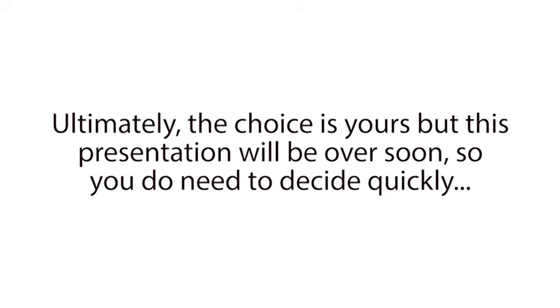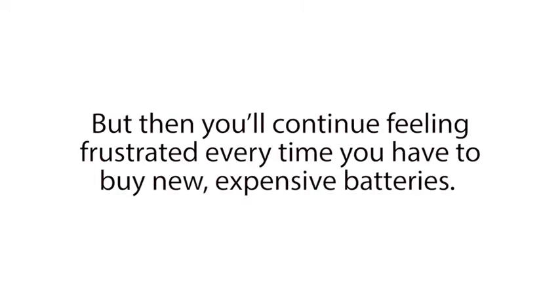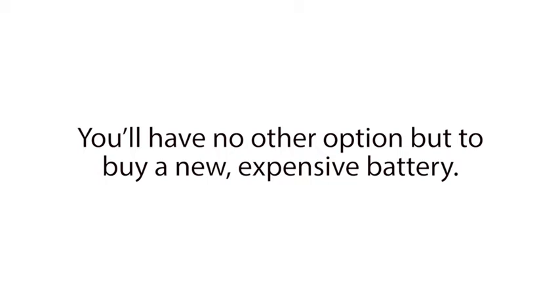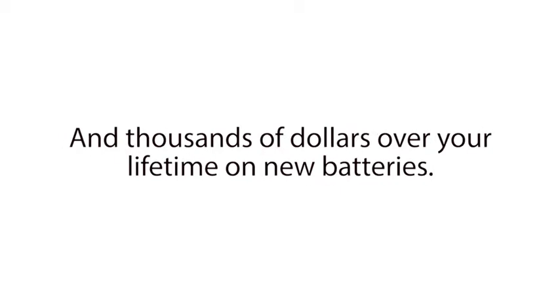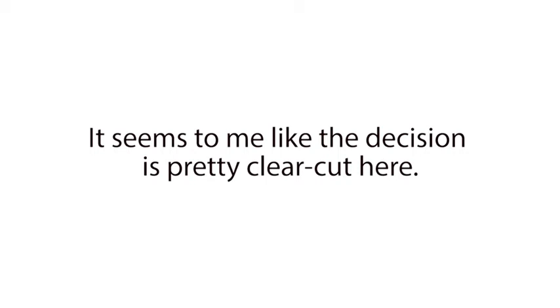Ultimately, the choice is yours. But this presentation will be over soon, so you do need to decide quickly. You can just leave this page and go on with your day. But then you'll continue feeling frustrated every time you have to buy new expensive batteries. And when you need your next new car battery, computer battery, cell phone battery, solar panel battery, or other type of battery, you'll have no other option but to buy a new expensive battery. And you'll end up wasting hundreds of dollars this year and thousands of dollars over your lifetime on new batteries. I'm not trying to be harsh, but that's just the reality if you choose to do nothing right now. It seems to me like the decision is pretty clear-cut here.